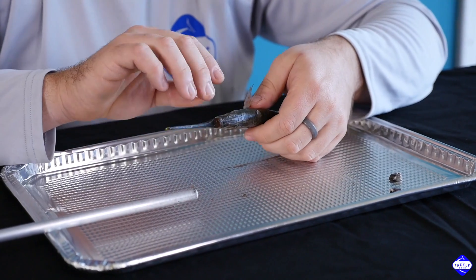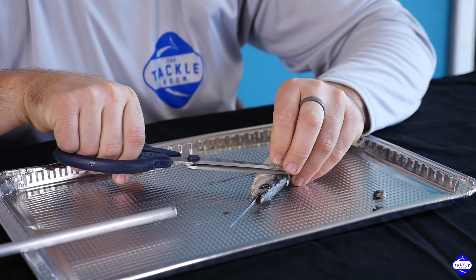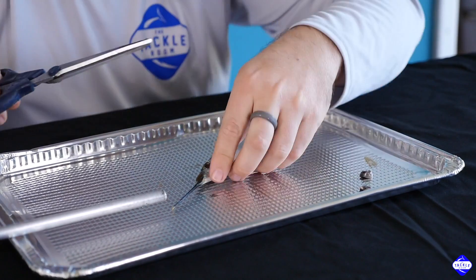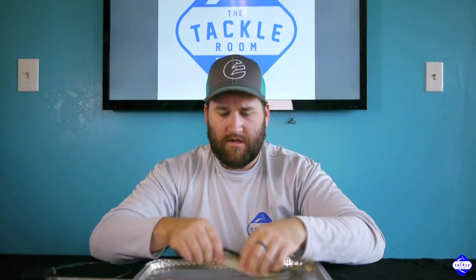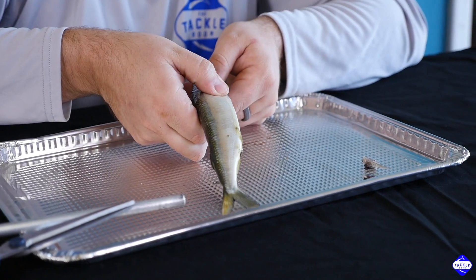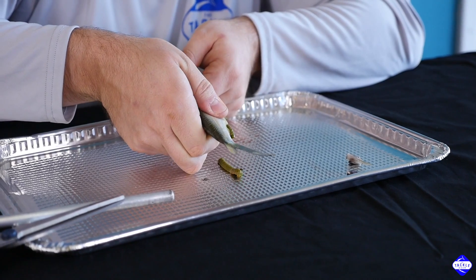The next thing I like to do is cut some of these fins off. This also reduces drag and does away with the problem of one throwing out and messing you up. The next step is we want to get all the poop out of his belly. We do this because the poop has acid, and the acids will break down his belly while you're dragging the ballyhoo. So we want to get all the poop out so we get as much dragging time as possible. You basically just run your fingers down the ballyhoo and get all that out you can.